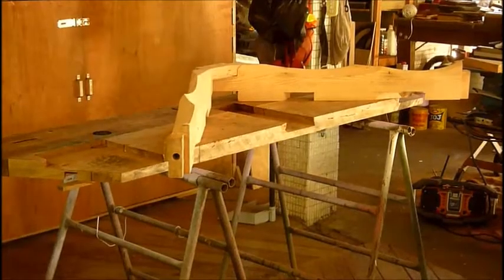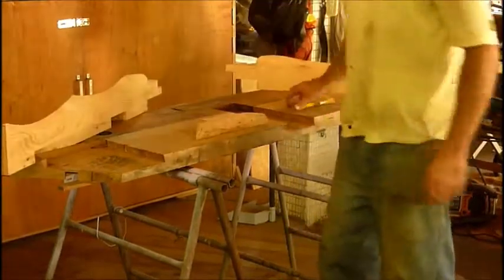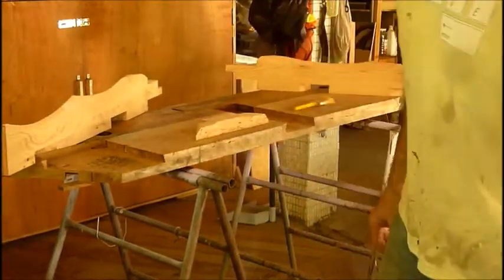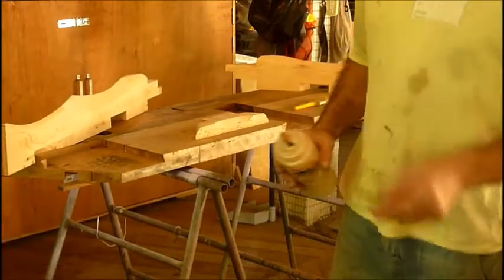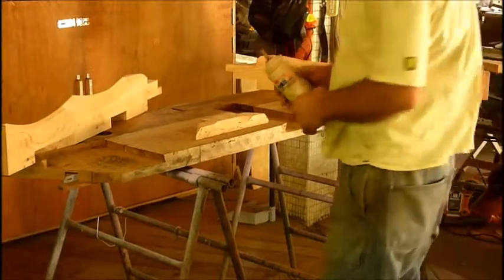It's glue-up day. Needless to say there's a little bit of anxiety going on. One point with this piece is to not have any metal in the wood, so we can't glue and screw piece by piece together, which would be ideal.